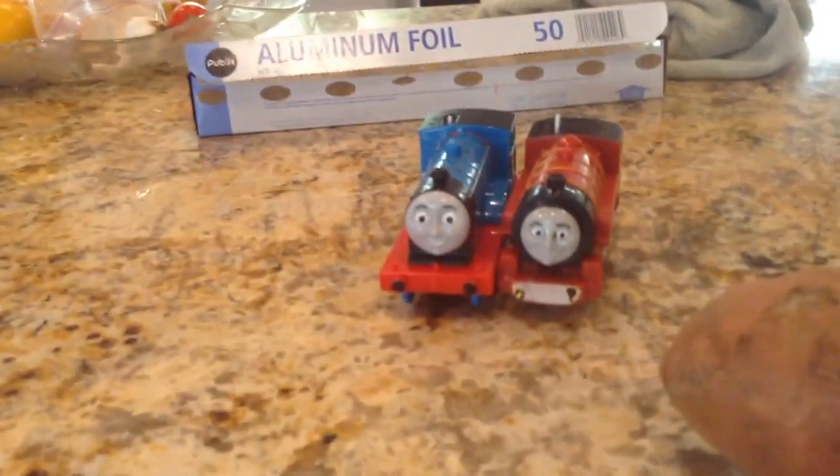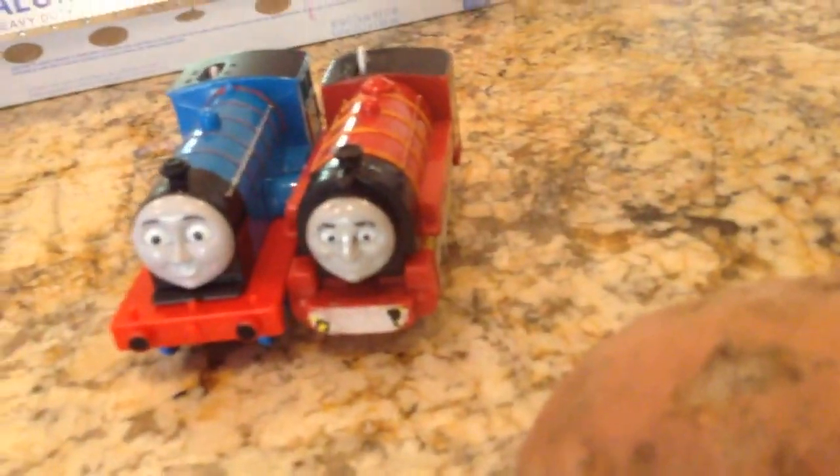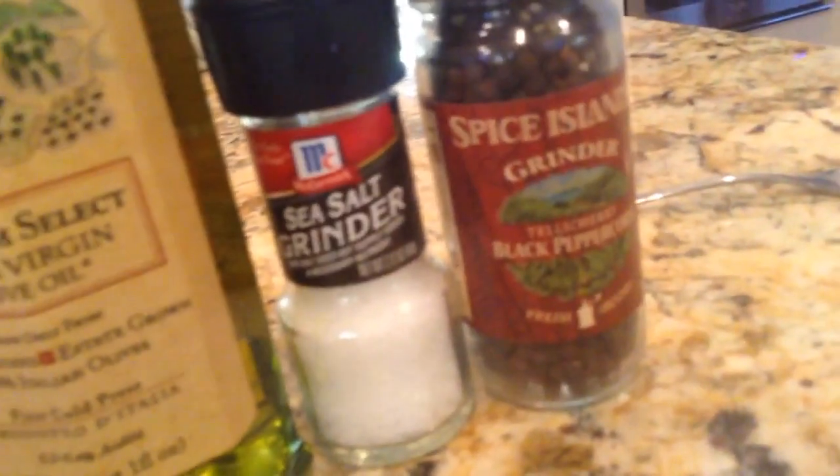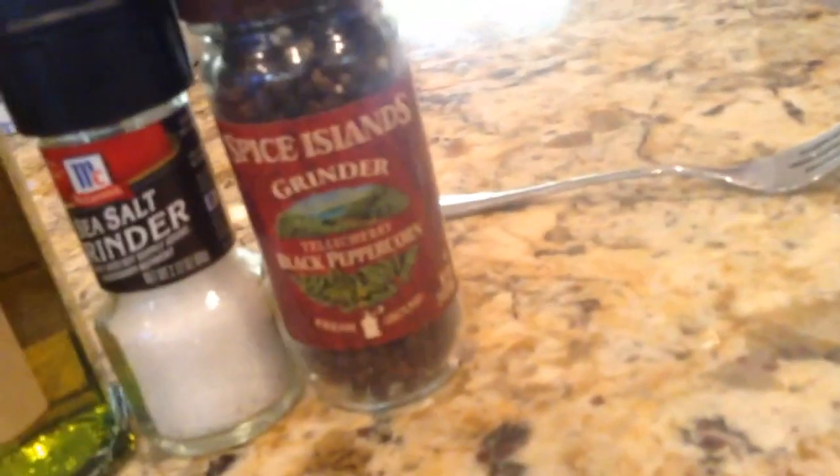Today we will be cooking a big potato with some fancy peppers. You'll need one sweet potato, olive oil, sea salt, and some pepper.